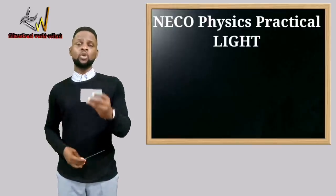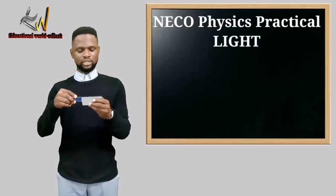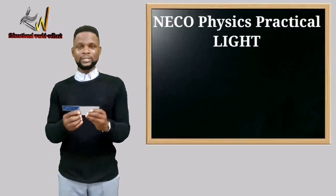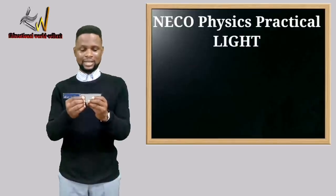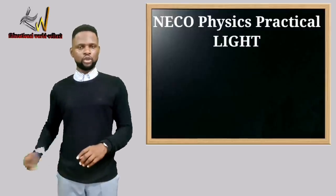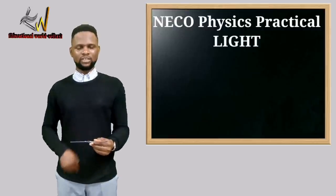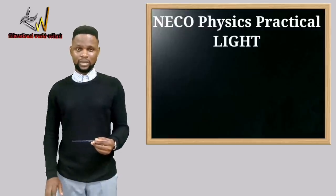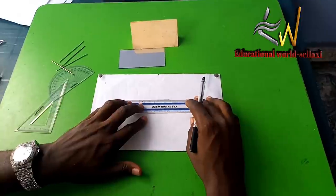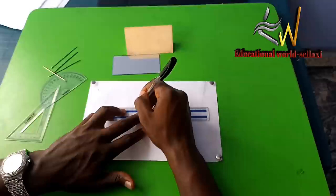With this mirror, I measure the length and it gives me exactly 10 cm. So this mirror is 10 cm in length. Instead of tracing the mirror on the drawing paper, we simply use our ruler and measure out a length of 10 cm — the length of the mirror.